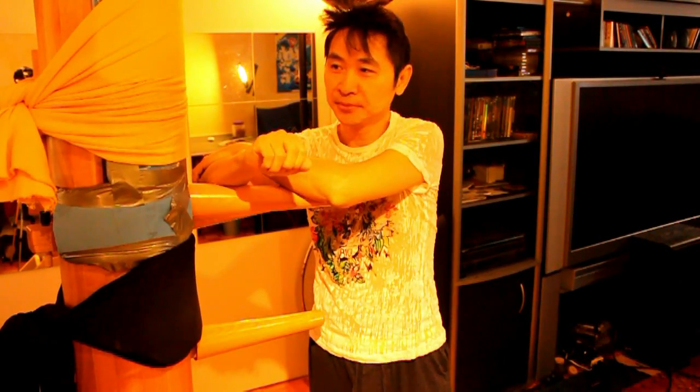Hi, welcome to The Wooden Dummy, Section 5, Part 2. It's going to be a long one. A lot of things to go through, so if you find it amusing, just keep watching.